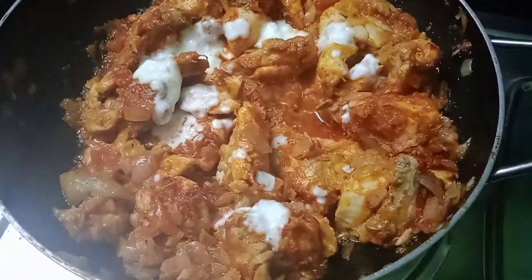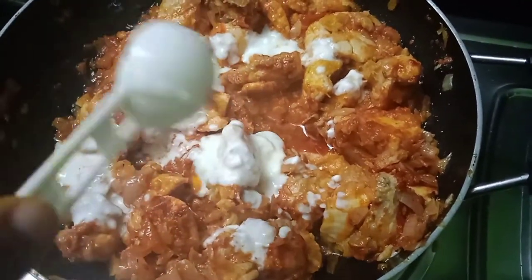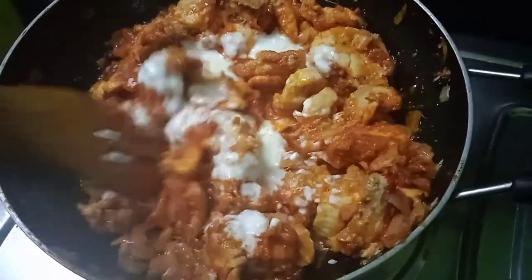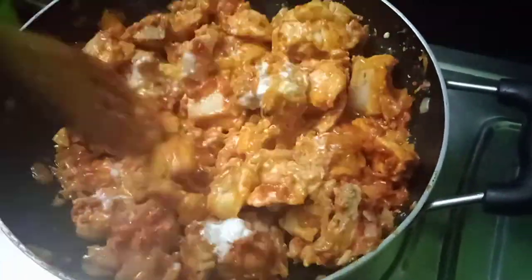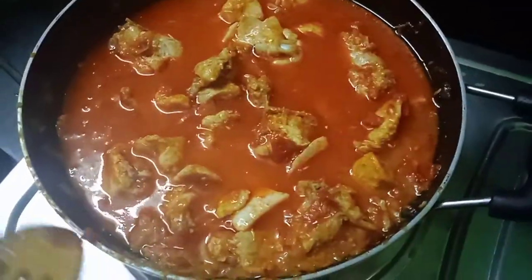Add 3 tbsp of egg, fry the egg and stir for a few minutes. Mix and stir the egg.